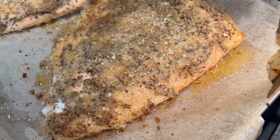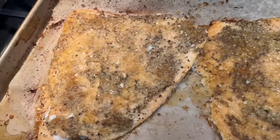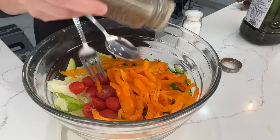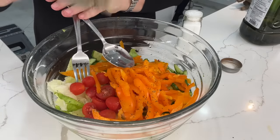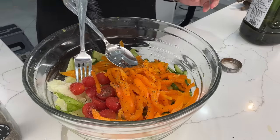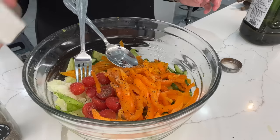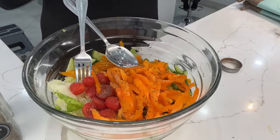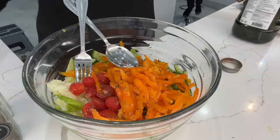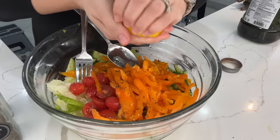The fish came out really moist and delicious — the mustard and breadcrumbs really locked in the moisture. For the salad I simply used black pepper, salt, a squeeze of lemon juice, and avocado oil, then mixed it all up. For those who wanted rice on the side I had some leftover that I gave the kids. This was a thoroughly delicious meal that we all really enjoyed.